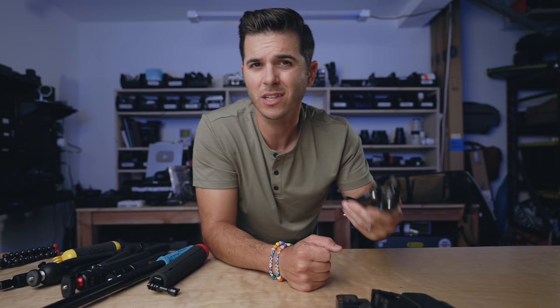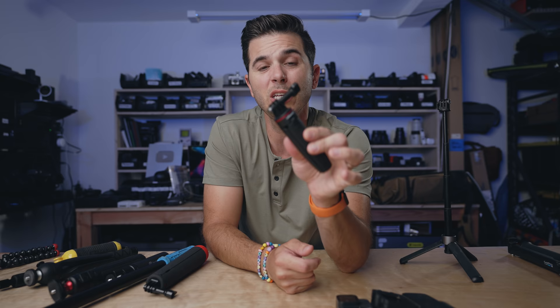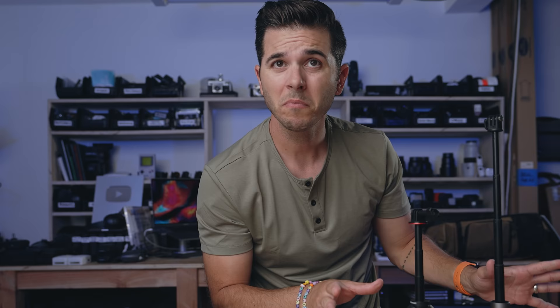Next are a couple of smaller action-camera-specific options with little feet mounts. The PGY Tech is a grip that extends, and the extension becomes feet. It works but again, on a crooked surface you'll get a crooked shot since there's no ball head. I got it because it was really cheap and compact. The Ulanzi one is similar — doesn't get nearly as tall, the feet tip forward and backwards, and without a ball head you'll end up with a bunch of crooked shots.